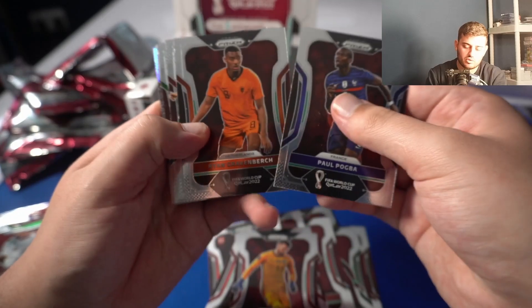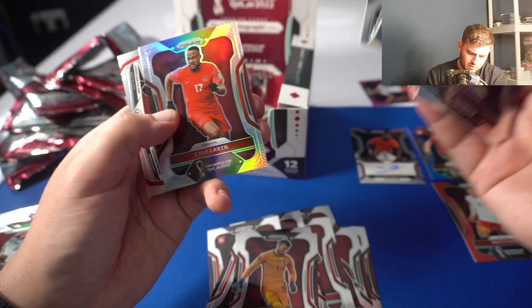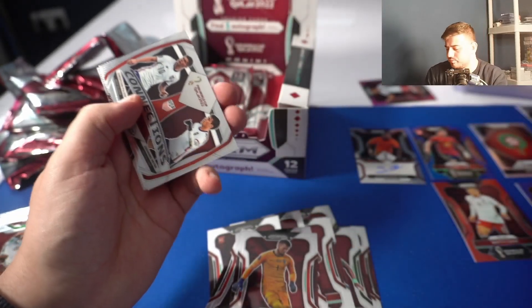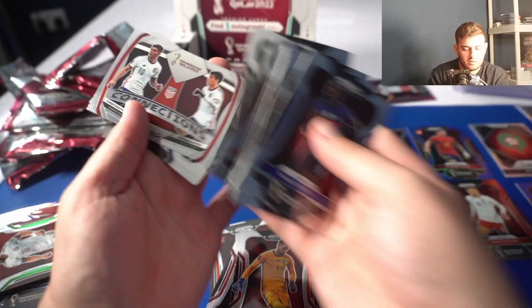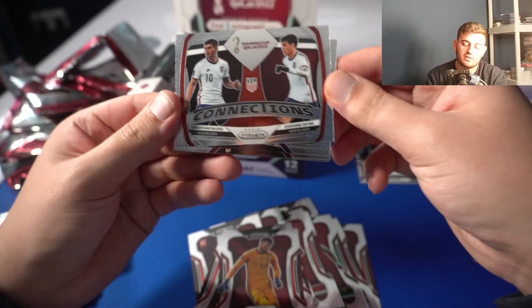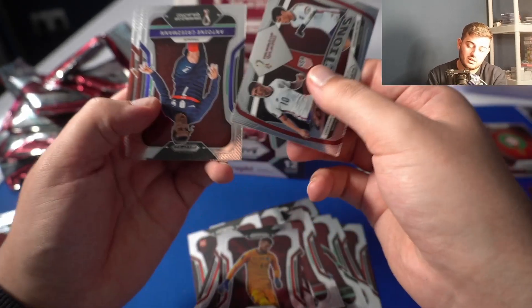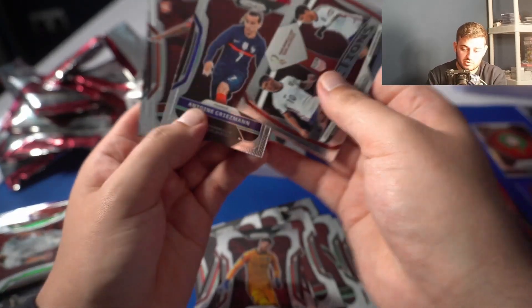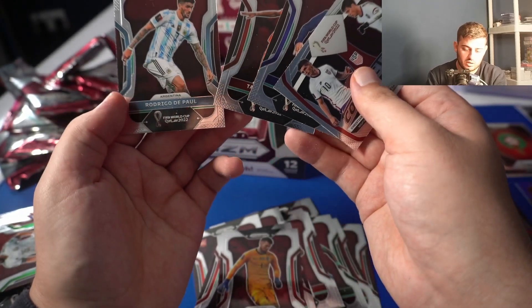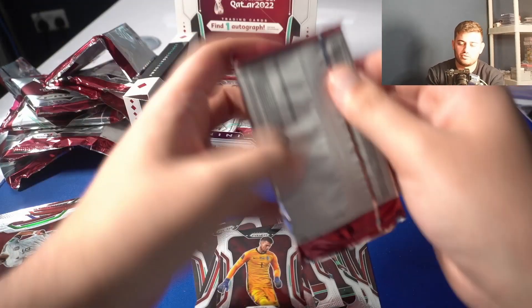Carl Laurent silver prism. There we go — Christian Pulisic and Giovanni Reyna making the International Connections insert. That really should have been the jewel auto in this set, instead they use Ricardo Pepe who has not made the squad. Rodrigo De Paul — I'm going to give that to Jason. That's where we got a ball prism — you're very welcome. Three packs left.